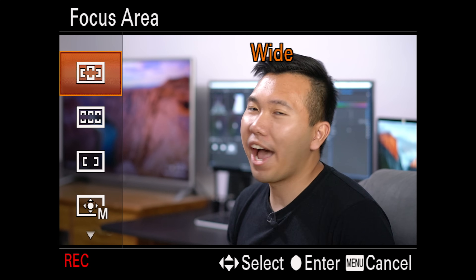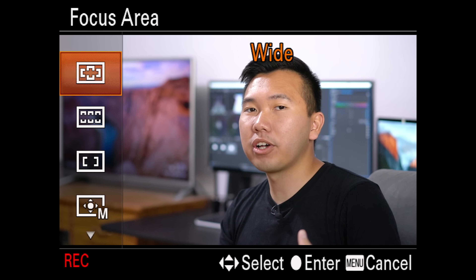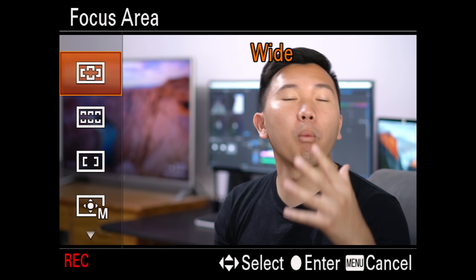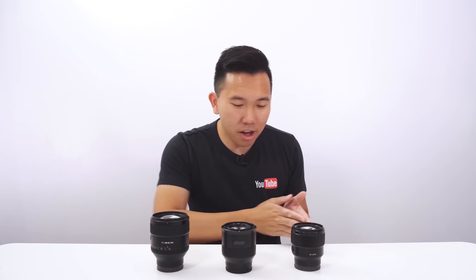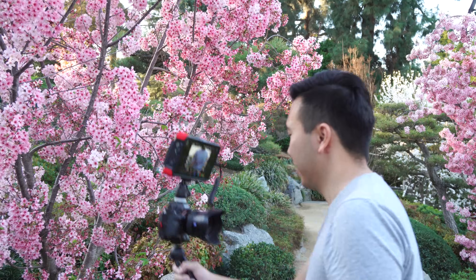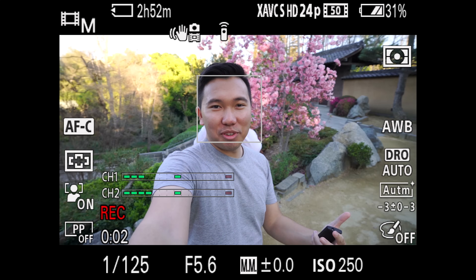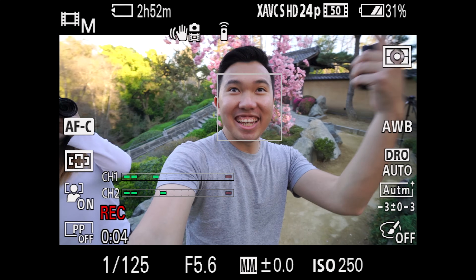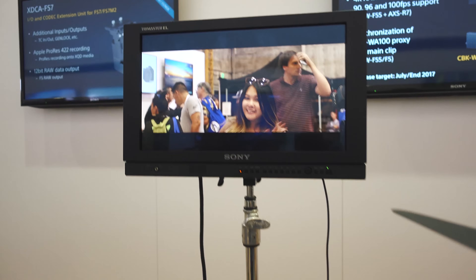So the first one is Wide, and in this mode, the camera analyzes everything on the screen and focuses on either whatever's closest to it or whatever stands out. I personally like using this option for YouTube, especially with the face detection feature on. Whenever I'm doing a product demo in front of the camera, I can trust it to maintain focus on my face and it always does a great job. For vloggers, you want to be in Wide mode because the face detection will pick up your face right away since it's closest to the camera. When you need to turn it around and shoot something, it will prioritize the subject you're pointing at.